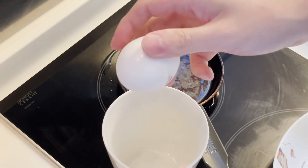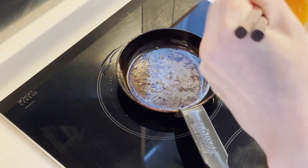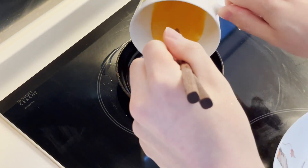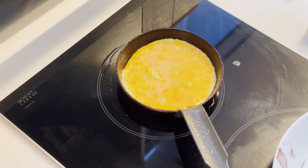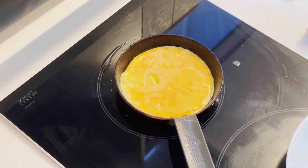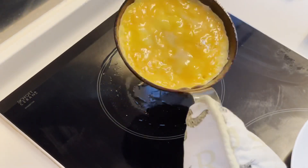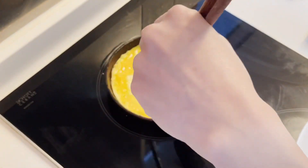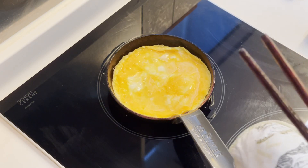Crack an egg, HowToBasic style. Whisk and fry. I like to fry it just on one side so you have a nice toasty bottom and it's a little runny on top.